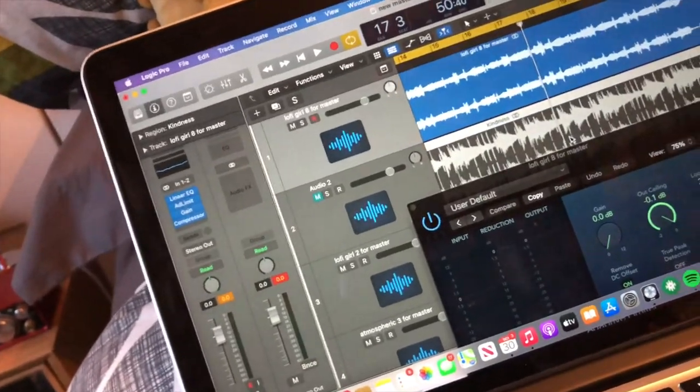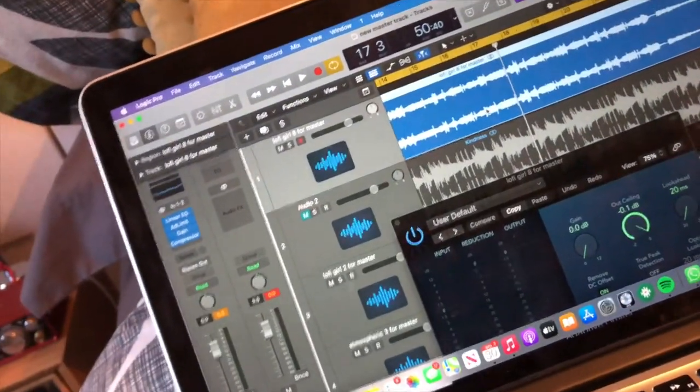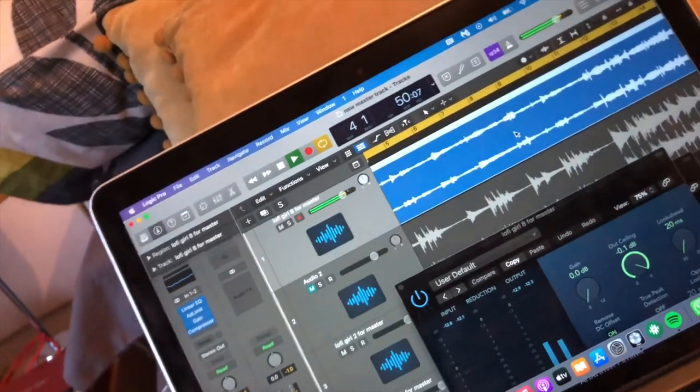That's basically my mastering process. If in doubt, always use a reference track — a track that sounds similar to yours that you want to sound like. Thanks for watching the video. I'll put a little snippet of the beat at the end of this video and release the full beat later on. Hope you liked the video and were interested in how I make my music — I'll see you next time, ciao!